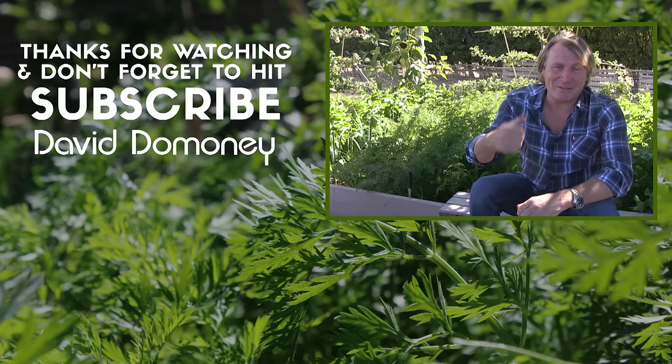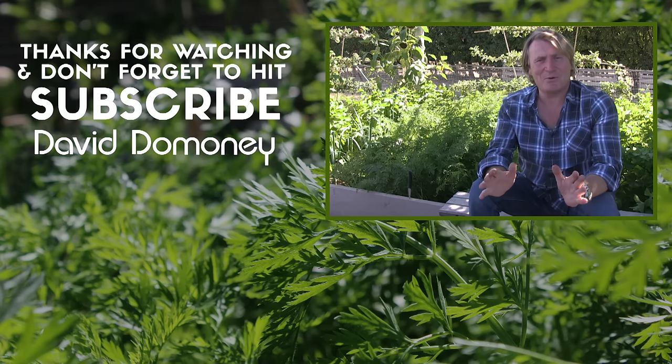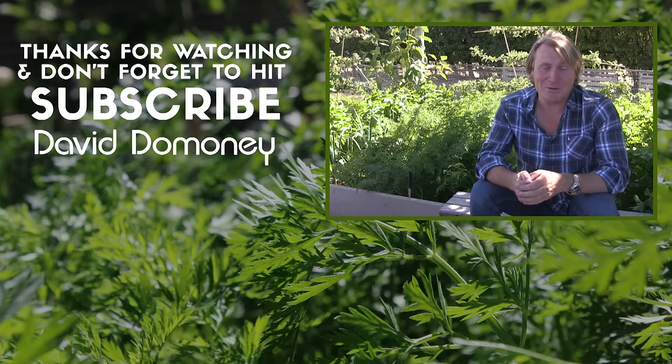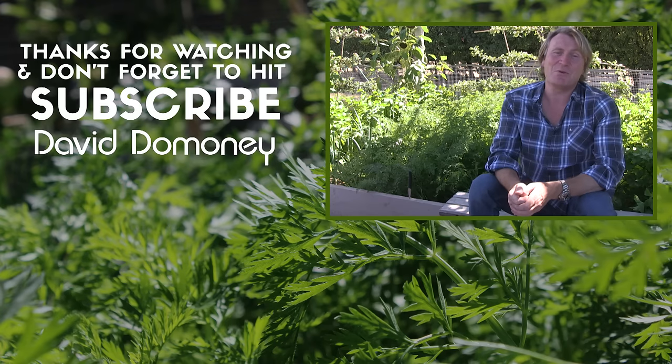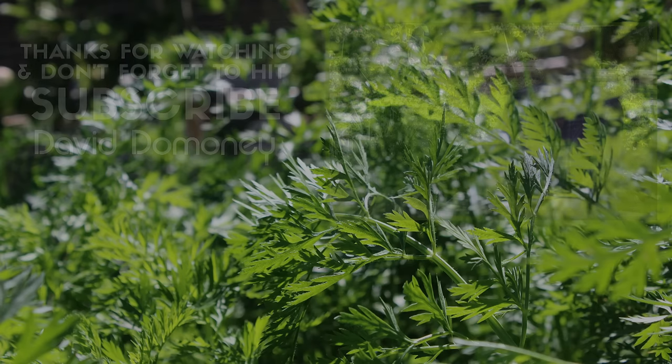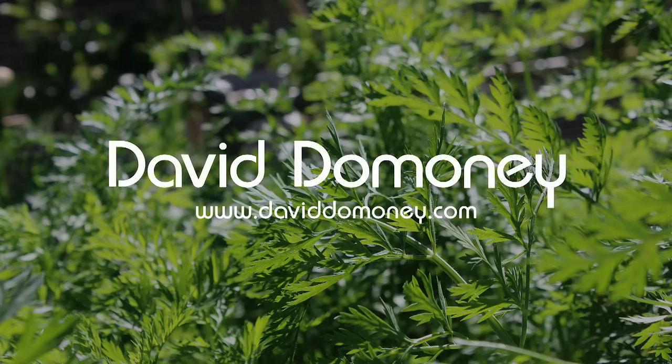If you like this video please give it a thumbs up and share. For more great videos like this please subscribe, and let me know your experience of growing carrots or root crops in the comments below. For more great information, all for free, visit my website daviddominy.com.